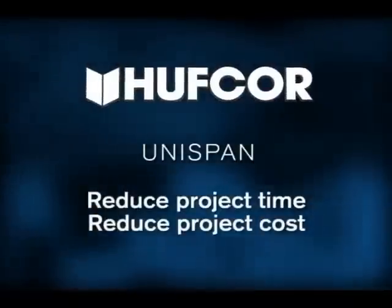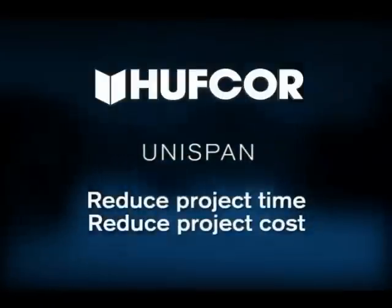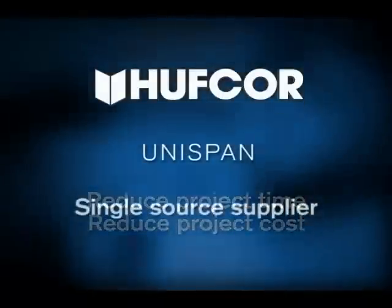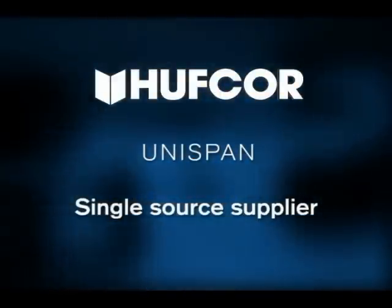By using Unispan, a contractor or owner can make just one call to their HuffCore distributor and reduce their project time and overall cost of supplying overhead structural support for their operable walls — all from a single source, without the need to project manage all of the trades involved with the traditional process.